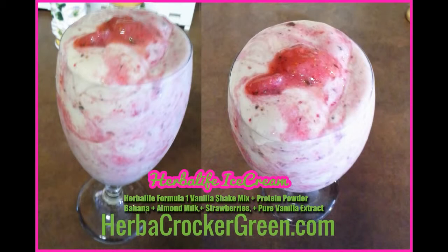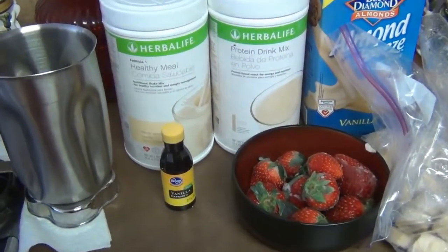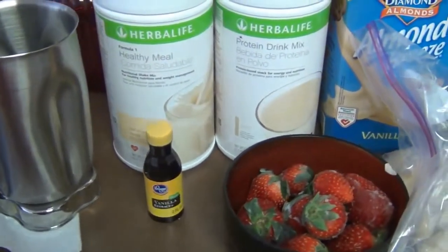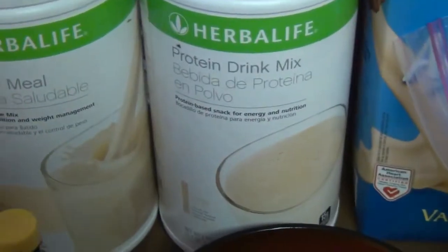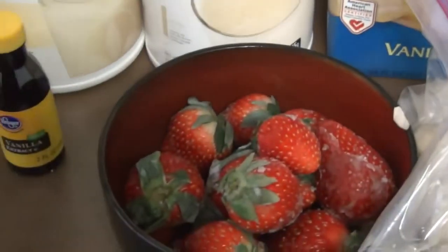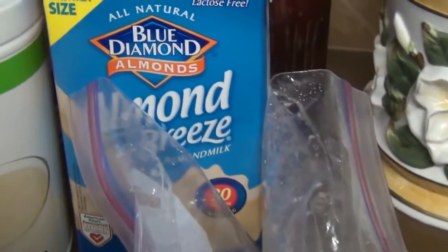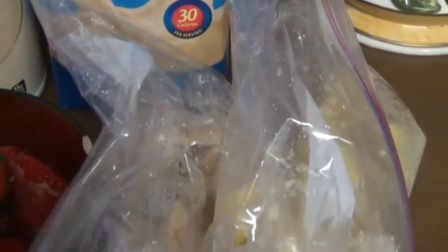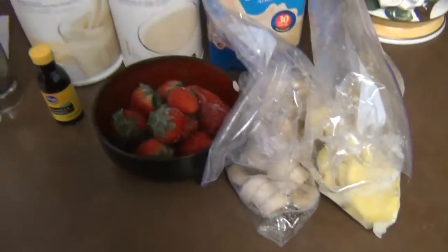For this delicious Herbalife ice cream, you will need a couple of ingredients. Of course, you're going to need your trusty blender — it doesn't have to be an expensive one. I'm using one I got for about $160 off Amazon, stainless steel. You will need your Herbalife Formula One healthy meal — today we're using French vanilla — and you also need your protein drink mix, also in the vanilla flavor. You're going to need some frozen strawberries, about a half a pint. You'll also need some other frozen fruits such as bananas, and I used Blue Diamond Almond Breeze unsweetened vanilla.